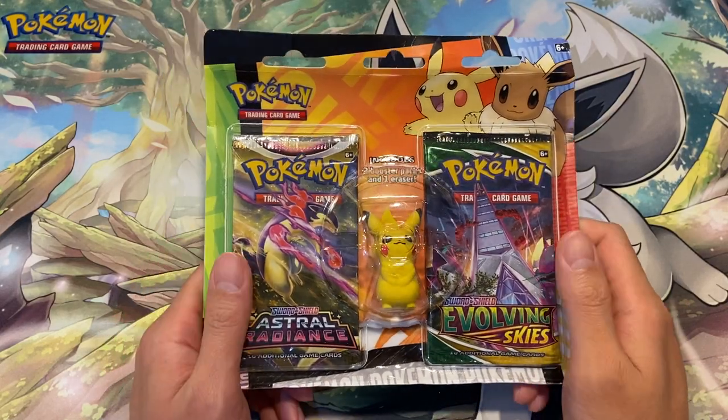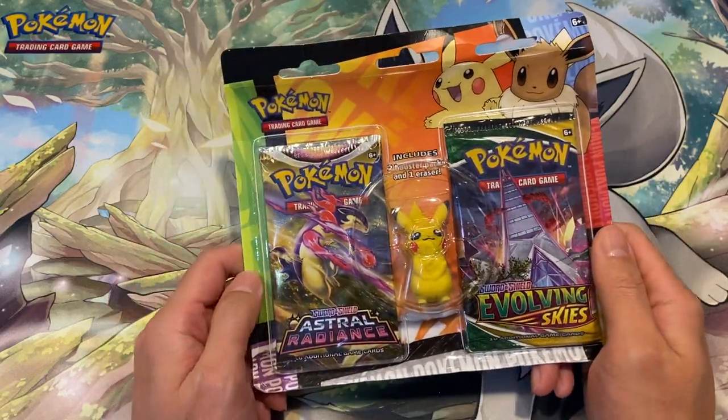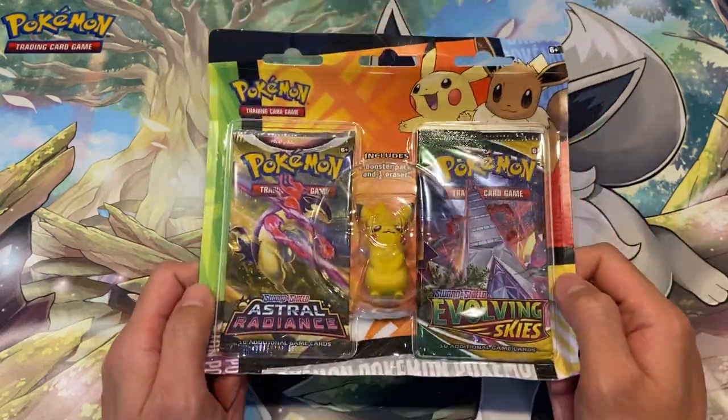Hey guys, what is going on? It's Jeffrey here, welcome back to the channel. Hope you're doing great. Today in this video we are going to be looking at a product that I saw in the shop.